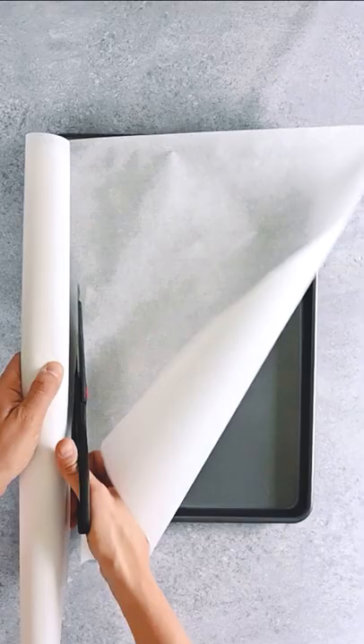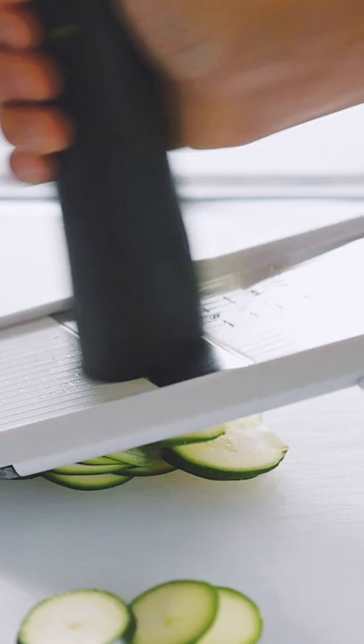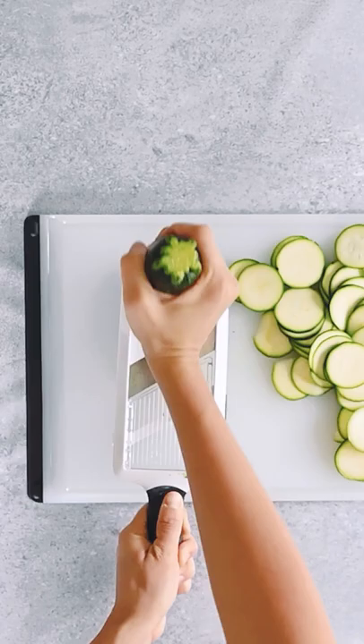Line a couple of baking sheets with parchment paper and thinly slice a couple of zucchinis. This is easiest with a mandolin slicer, but you can just use a knife if you don't have one.